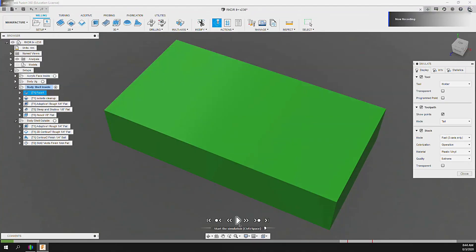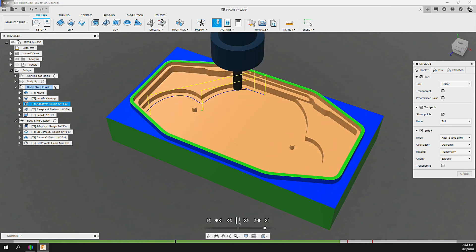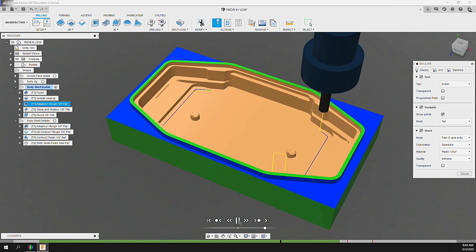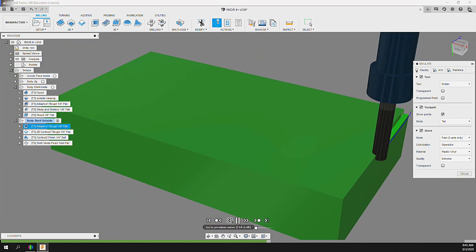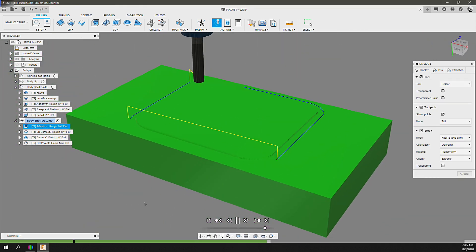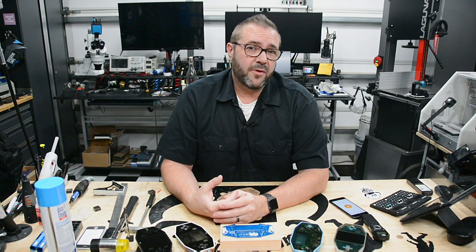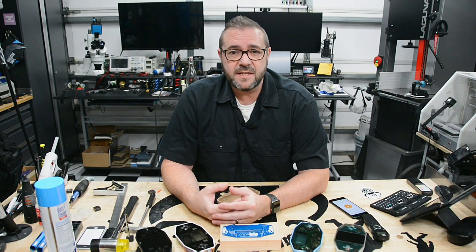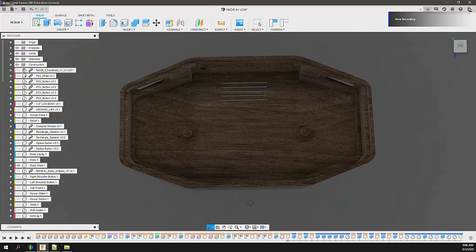CNC, being subtractive technology, is all about performing multiple machine operations to remove material from the stock — milling the surfaces that define the shape of the object. This almost always requires a machine holding strategy with various tools and orientations. As 3D printing is much more forgiving technology, today we'll walk through the CNC milling strategy required to create this body from a block of wood.